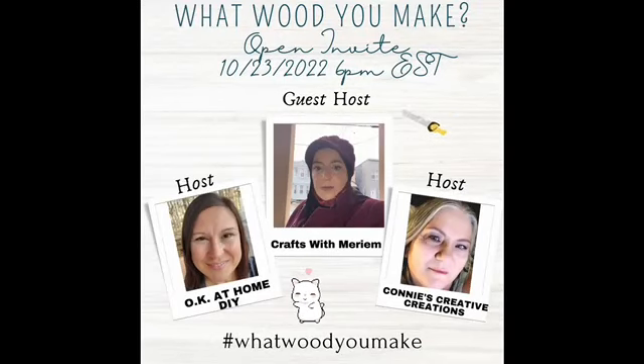Hey, welcome to the October edition of 'What Would You Make,' hosted by Okay at Home DIY and Connie's Creative Creations, guest host Crafts with Miriam. Links to the hosts and the playlist will be in the description box.